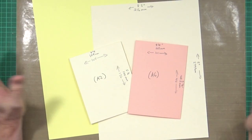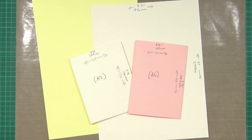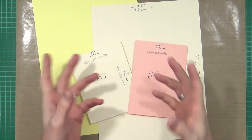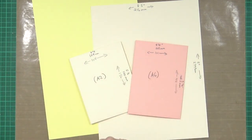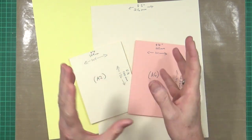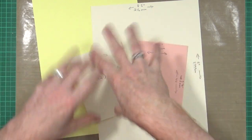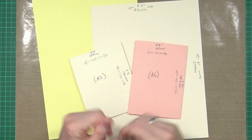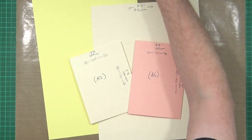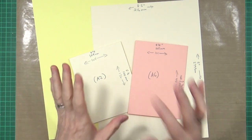Hi everyone, it's Mike here. Today I'm going to begin my project with a little explanation and reasoning behind what I've done. I keep getting asked what the difference is between the American size A2 and the Euro size A6, so I've put together a little demo so that people in the States can understand what I mean by A6, and people in Britain and Europe can understand what I mean by A2 sized cards.